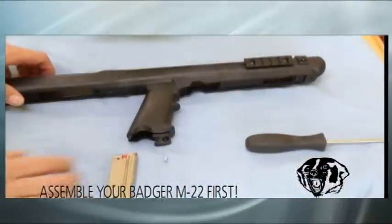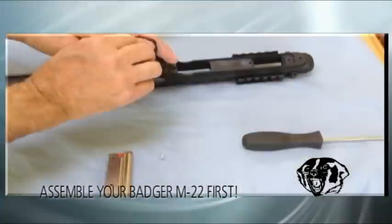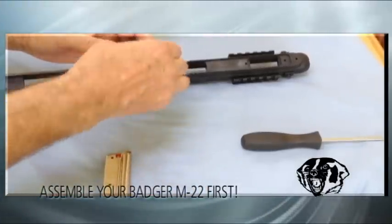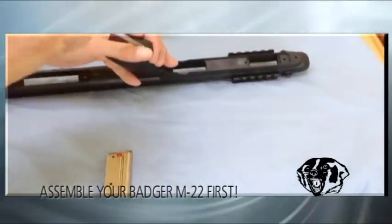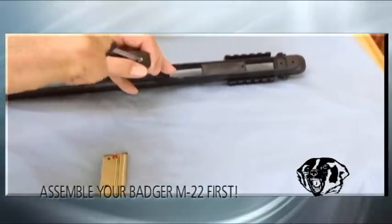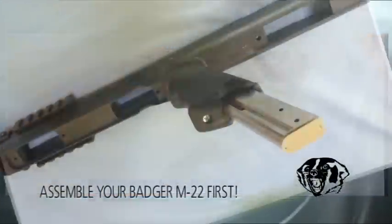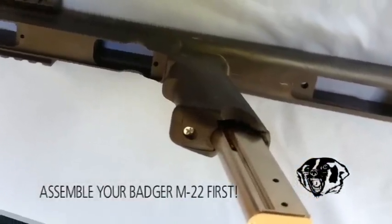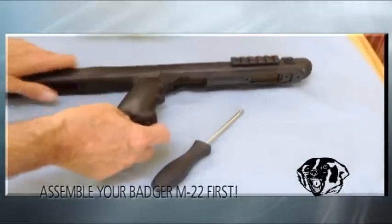The last thing you do is take your clip retainer, slide it right down in there, take your machine thread screw, put it in, and tighten it down until it stops. Then you can put your clip in if you are using a 795 or a clip-fed gun. You don't have to do this on a Model 60, but it does make it look a little cleaner whether you are using a clip or not.